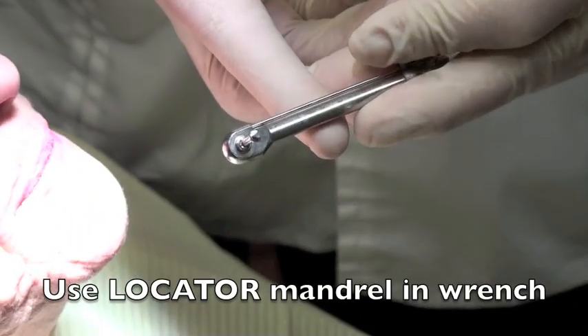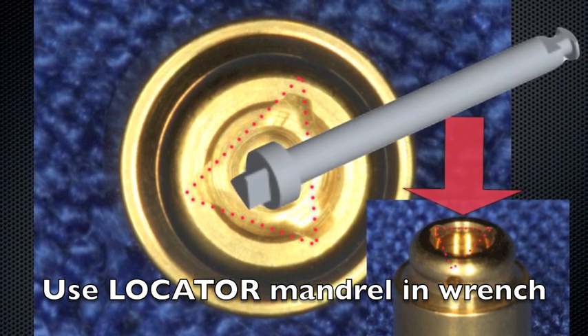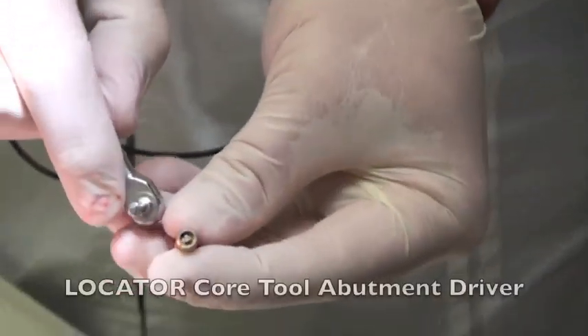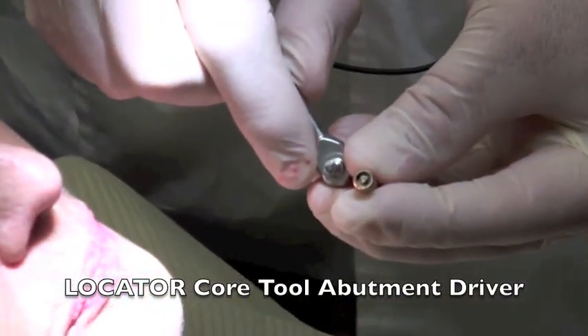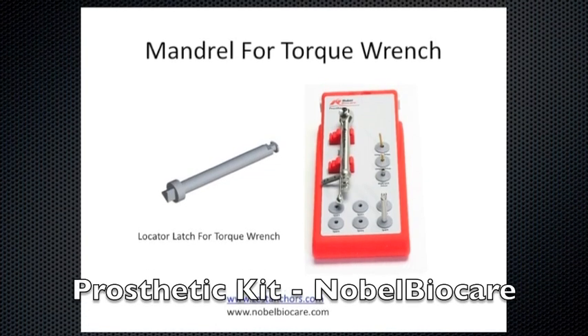That little triangular part of the mandrel is there. Or you can use this — it also has the triangular part, but I can't get my fingers to torque that. It's too tight. So it's easier if I just use this mandrel.